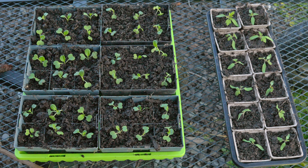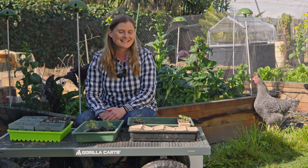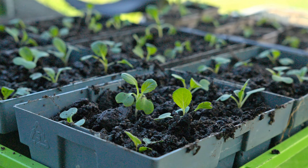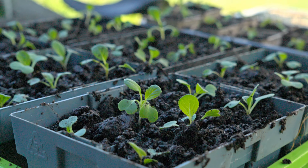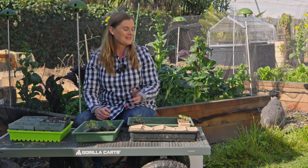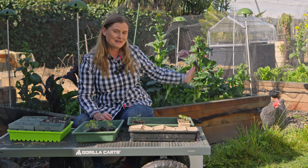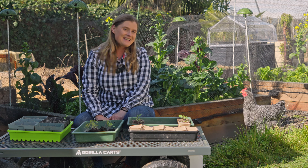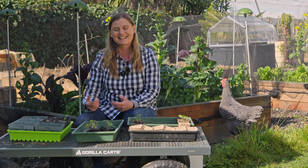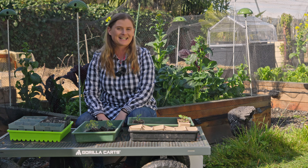That is how I move my seedlings from where they started as seeds onto their next stage. It's not too tricky — plants are pretty resilient, so just give it a go and see what happens. For those of you who've been watching the channel for a while, you'll see I've changed my garden fencing system here. It's only half working out, but we'll see how that goes as the season progresses. I hope that's been interesting — thanks for watching.